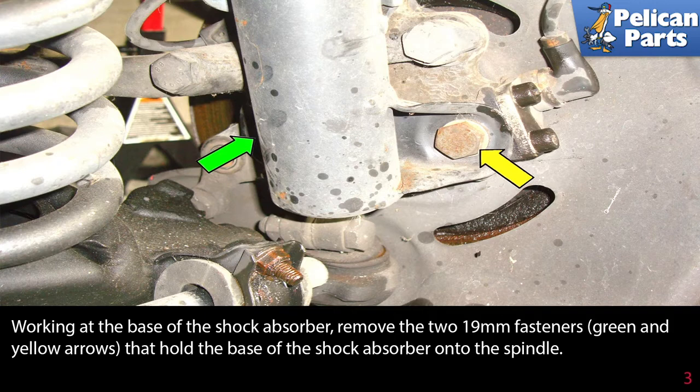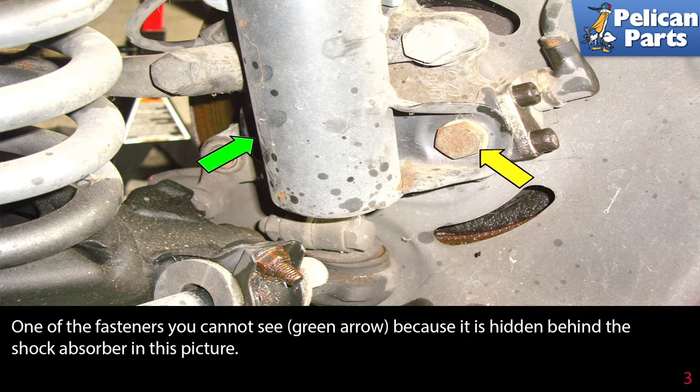Working at the base of the shock absorber, remove the two 19 millimeter fasteners indicated by the green and yellow arrows that hold the base of the shock absorber onto the spindle. One of the fasteners you cannot see — the green arrow — because it is hidden behind the shock absorber in this picture.